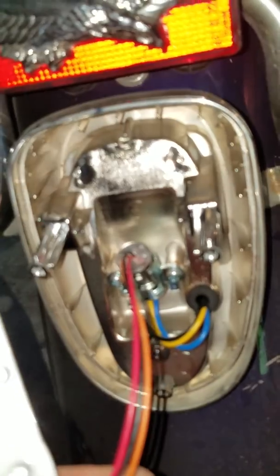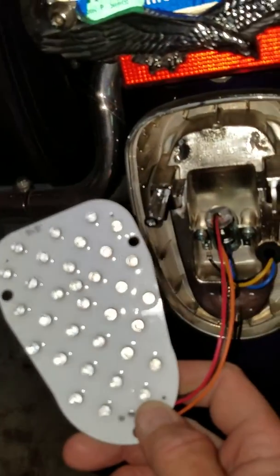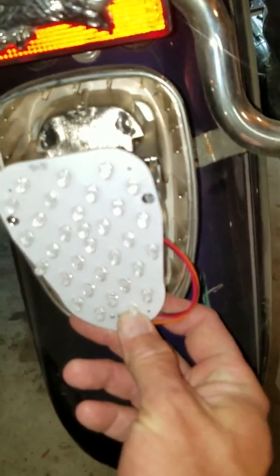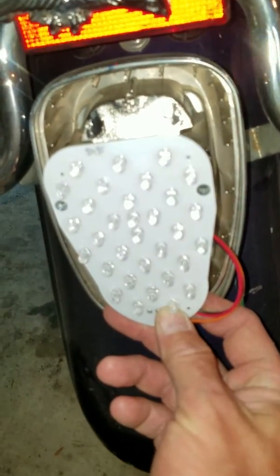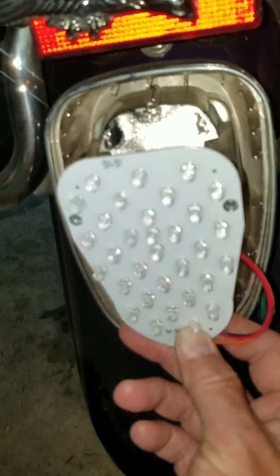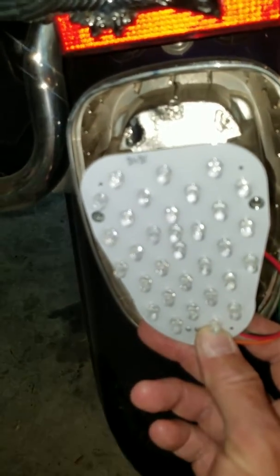You just remove your normal 1157 light bulb and replace it with the self-socket that it comes with, with all the LEDs. It's going to mount right on, replacing behind your lens. And it's got three LEDs in the top that'll light up for your license plate.